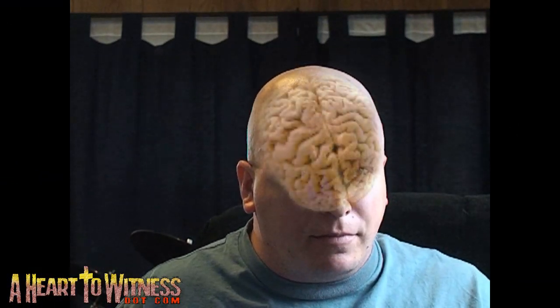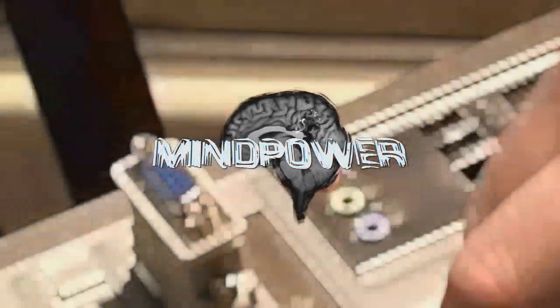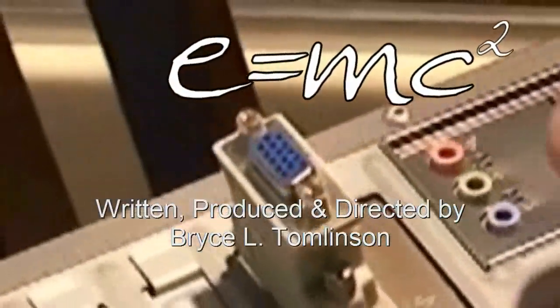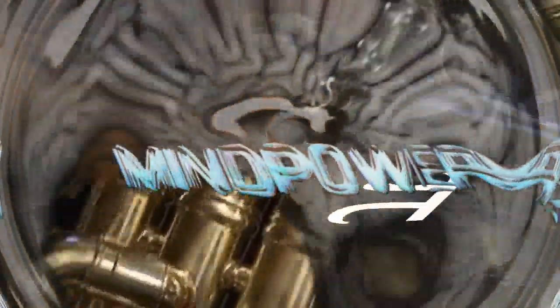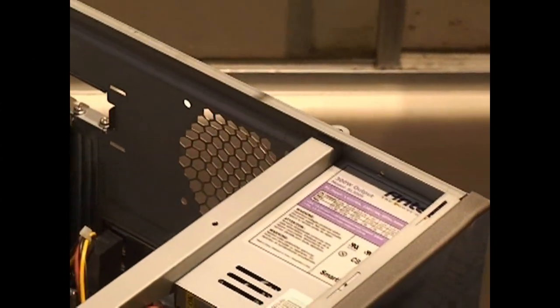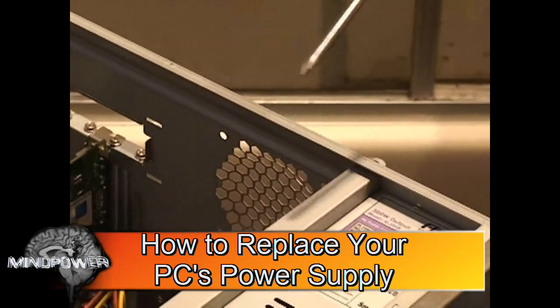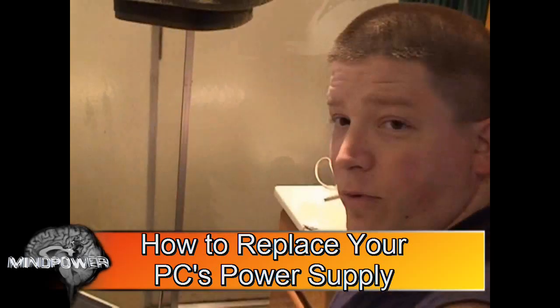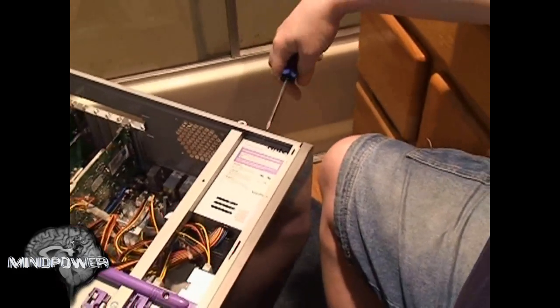I'm Bryce Tomlinson from AHeartToWitness.com, and this is Mind Power. I've been running an Intel Core 2 Duo processor on a 300-watt power supply, so I'm going to replace it with a 630-watt power supply.